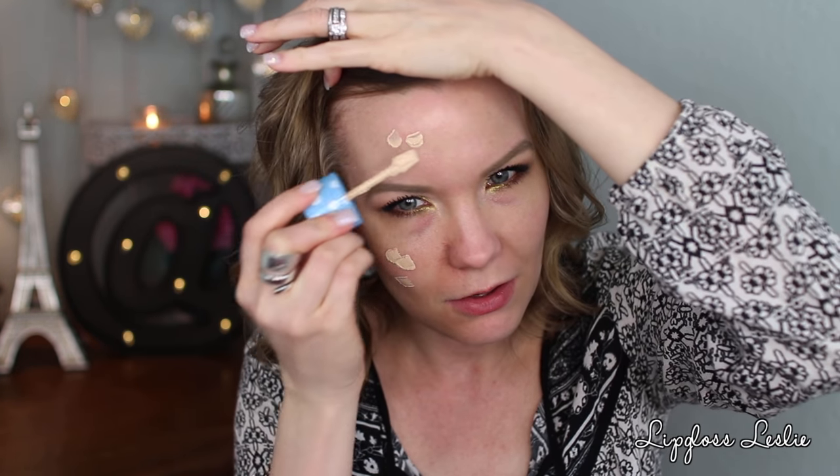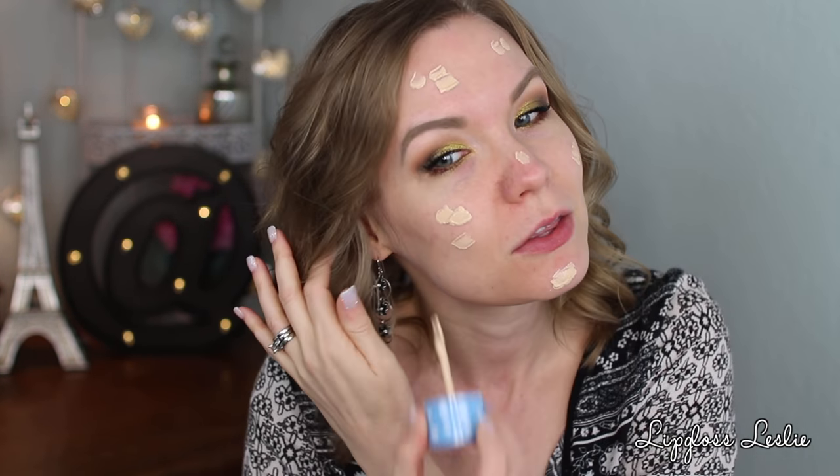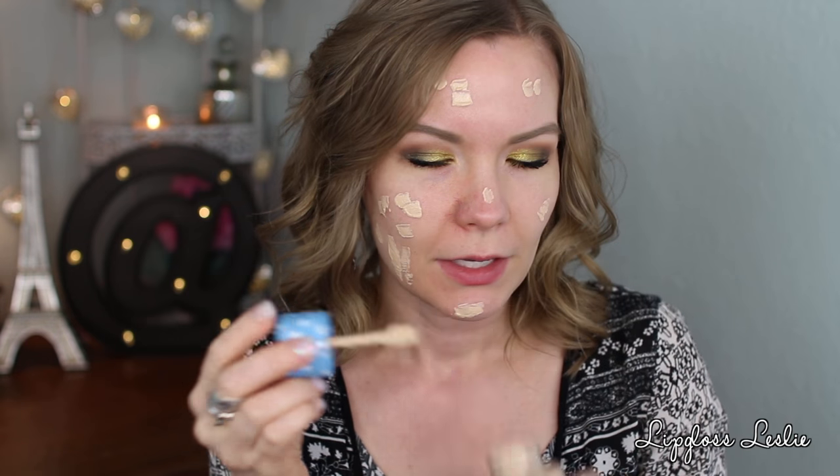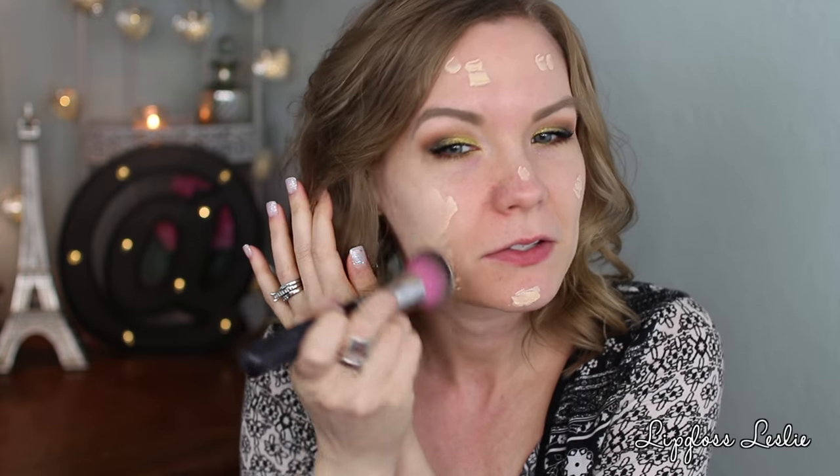I use a brush more often than a sponge, so I'm going to show you with the brush. The brush I'm using is the Sedona Lace 480. I'll apply it on this half of my face and even up the other side. You can see it's a very light, whippy sort of formula — it smells kind of like a fresh lotion, almost cucumber-y. This gives me a lot more coverage than the sponge.